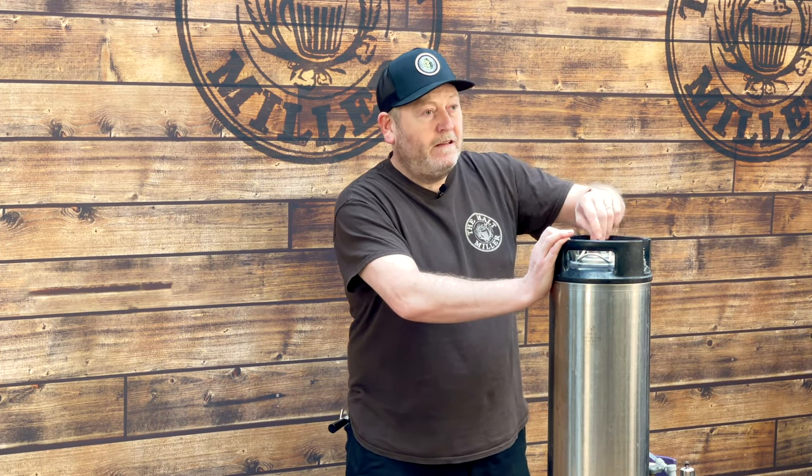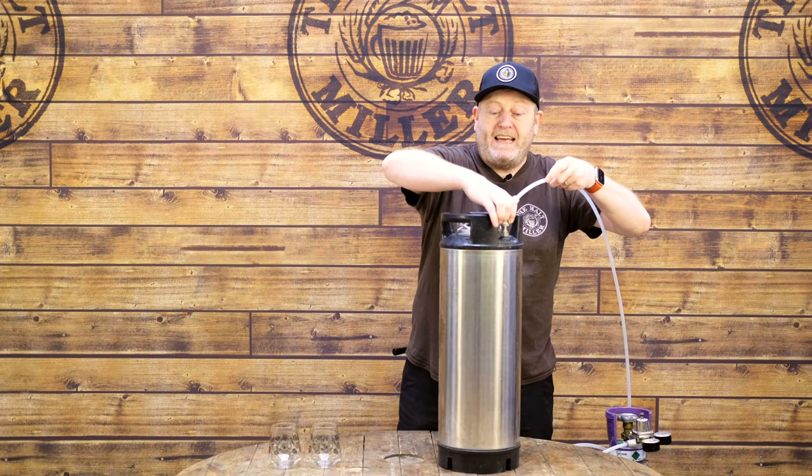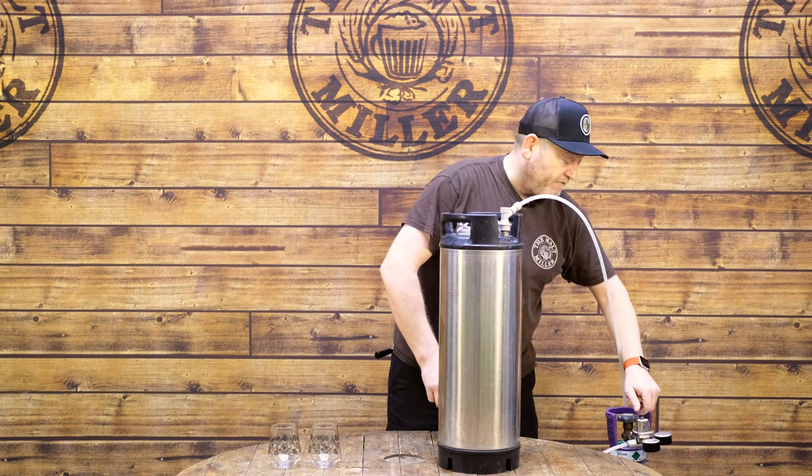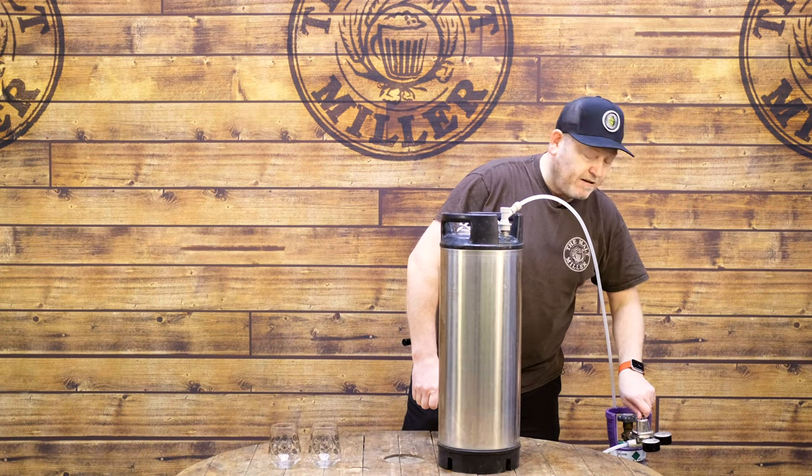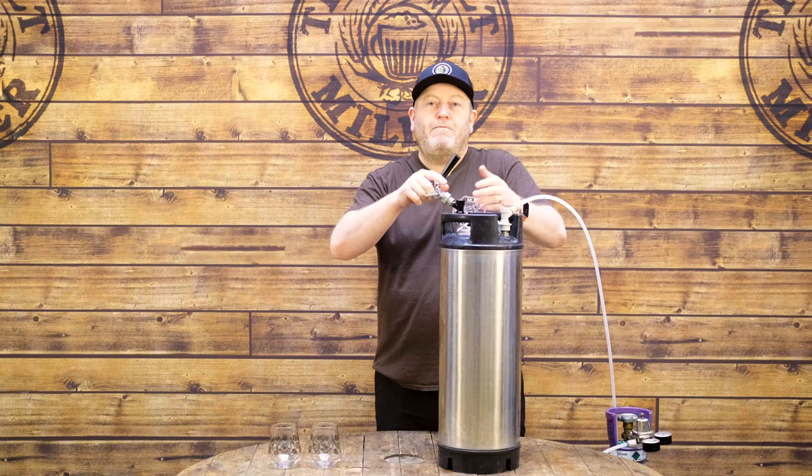First thing we're going to do is knock off any pressure that's in the keg itself so we don't have liquid going up the gas line. We're then going to attach the gas line and add some serving pressure — I'm just going to set that to about 10 psi. In terms of dispense, I've got a tap on a short shank, but you could also be using a party tap or running it from a kegerator — there are all different ways you could serve this.